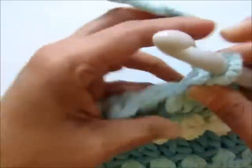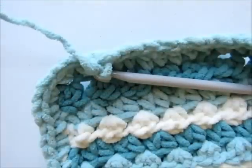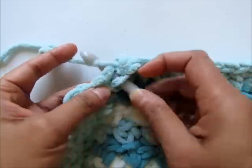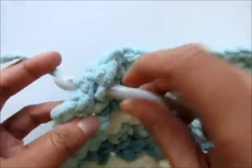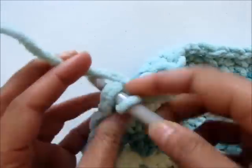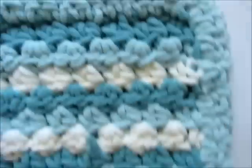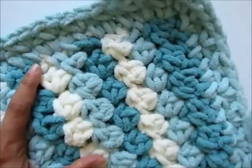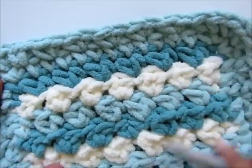Follow the pattern and work around your entire blanket. When you reach back where you started and have two stitches left, work two single crochet into each of them to help you turn, then slip stitch into the first single crochet to complete the round. Slip stitch and fasten off. You can now weave in those tails — use a big tapestry needle or a smaller hook to pull the tails through your blanket and finish it.